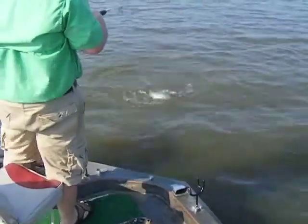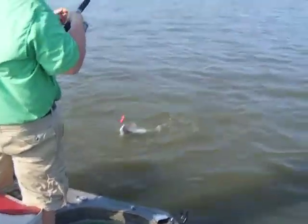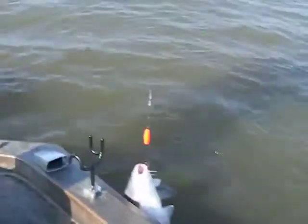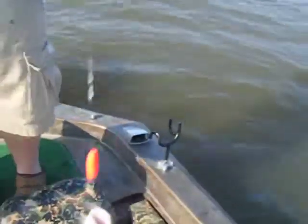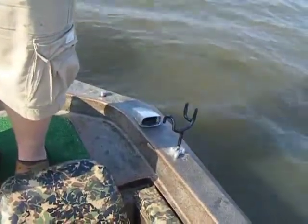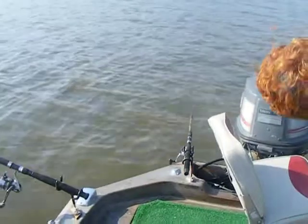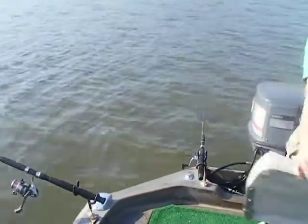Alright, we got another one biting back here on the back. Let me get the net. You got that leader line. Good fish. Alright. Let's set that rod down. Look on that other rod back there — look at that rod go down. Got another good fish back here, folks. Hold on.